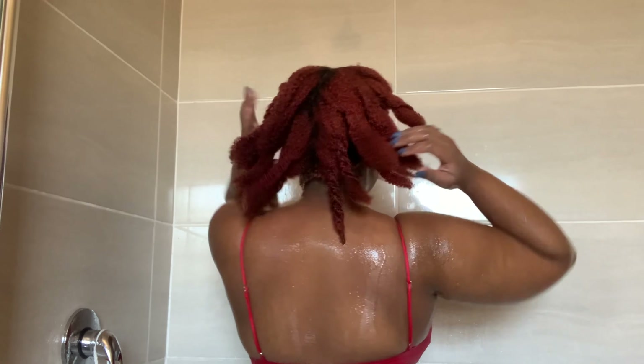If any twists become undone while I'm rinsing out the conditioner, I will go back and twist the hair up again because I do not want my hair to get tangled.